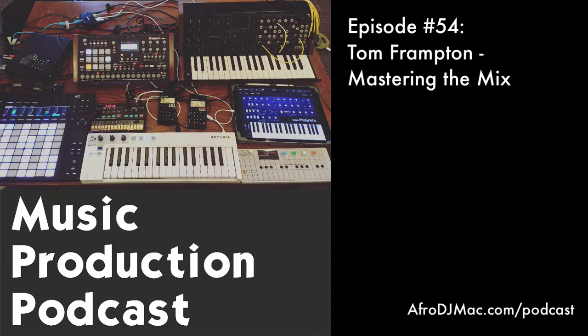Welcome everybody to the Music Production Podcast. This is your host Brian Funk, I make music as Afro DJ Mac. Today I'm talking with Tom Frampton from MasteringTheMix.com. He's got a new book out called Never Get Stuck Again, which I think is going to be helpful to many people. He runs the site Mastering the Mix and has some really cool plugins.